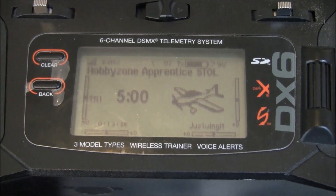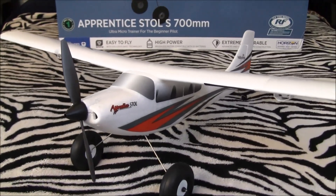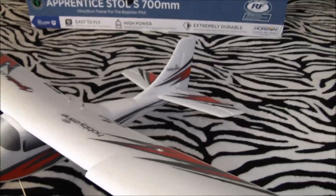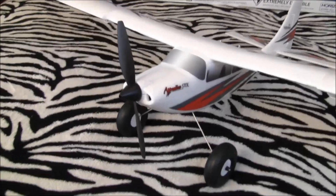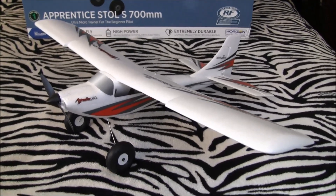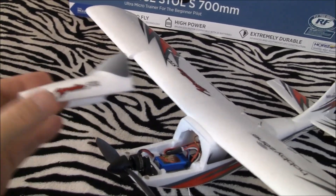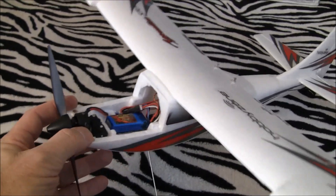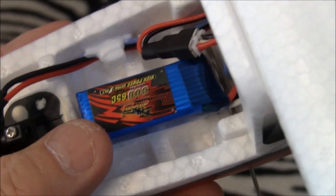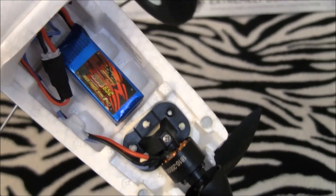Welcome back to Just Wing It — we are in the final phase of the unboxing of the new HobbyZone Apprentice Stoll S 700mm. This plane is sweet! I was a bit taken aback when I first saw the price of the ready-to-fly version — well into the $229 range or something like that — but for what you get, I can kind of see it. I went with the bind-and-fly since I've already got a DX6. I'm starting with a Dyna-G 2S 300mAh pack — she bound right up.